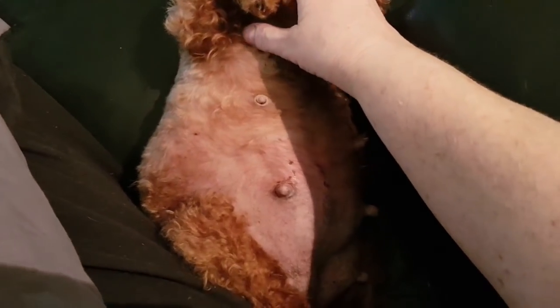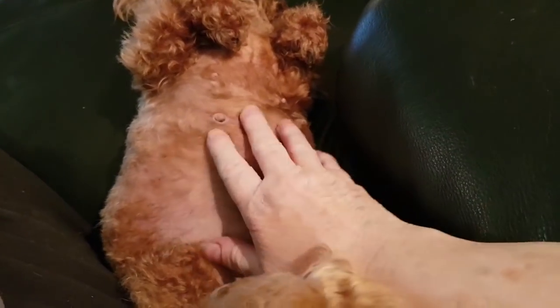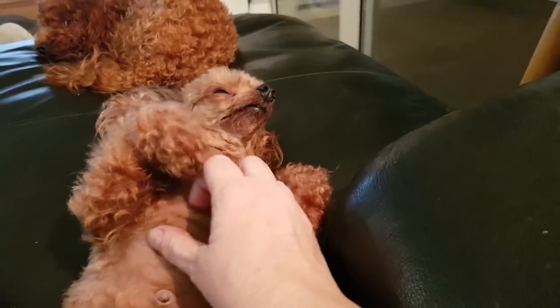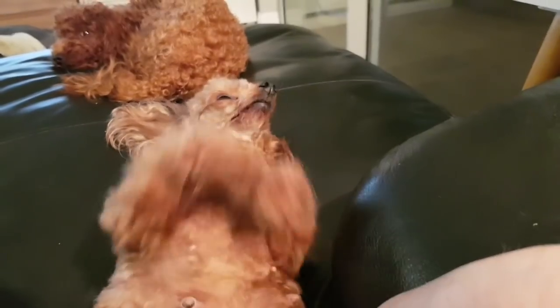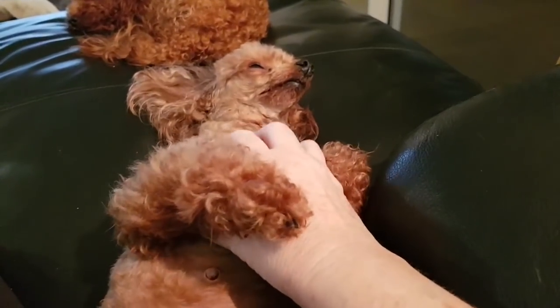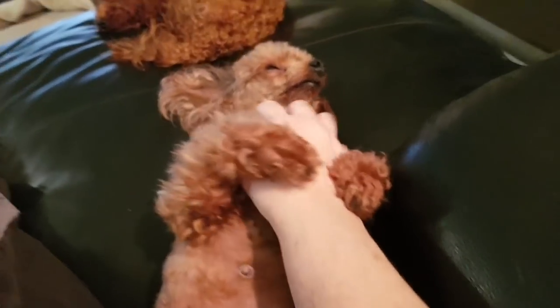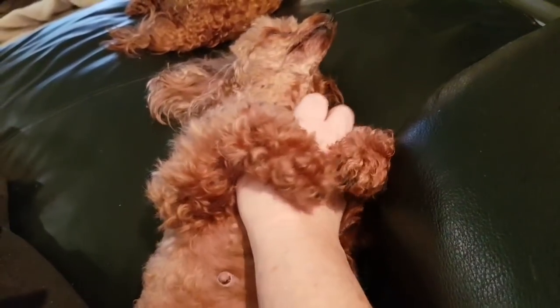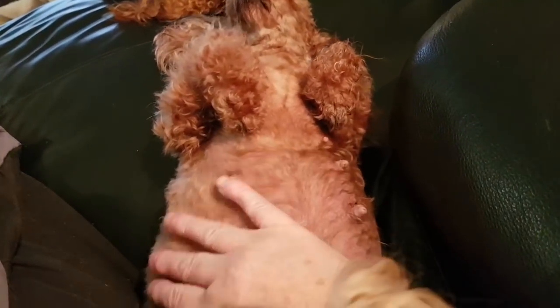Lexi is due to give birth next week — look at that big belly! There are two puppies I can feel, maybe a third. She just loves a belly scratch, don't you Lexi? If I stop she nudges for more. Let's rub this belly for you.